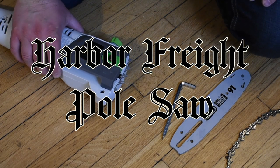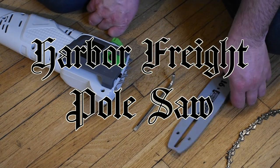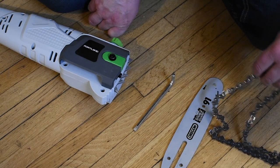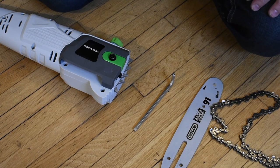Alright, so the pole saw here comes with a tool, a blade, a chain, and a chain cover. And I am going to show quickly how to put it together.